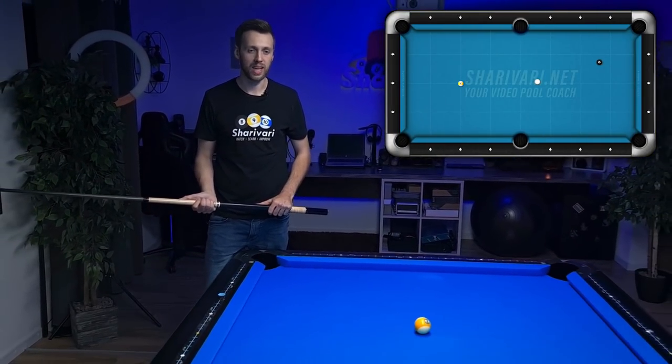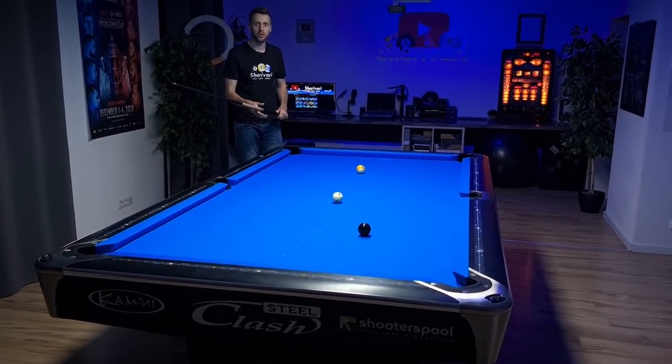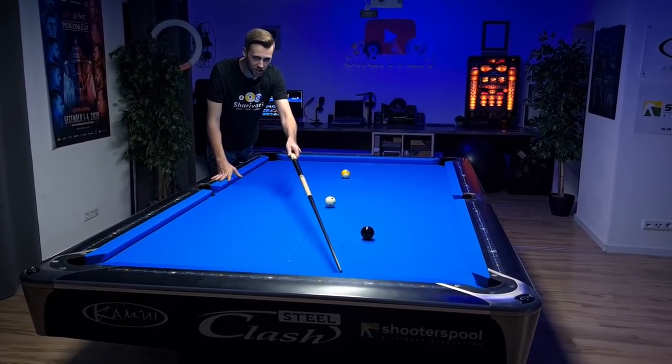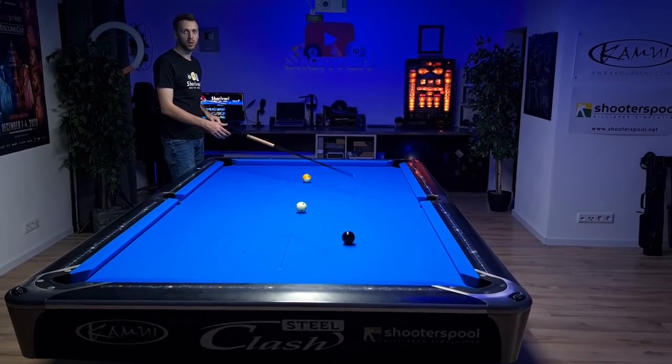In our first situation we're playing 9-ball and we have to get from the 8-ball to the 9-ball. Remember this shot is applicable for 8-ball, 9-ball and 10-ball of course. The first option is to play a high ball with inside spin, trying to go one rail from the short rail to the side of the 9-ball and in the best case end with a straight-in shot on the 9-ball.